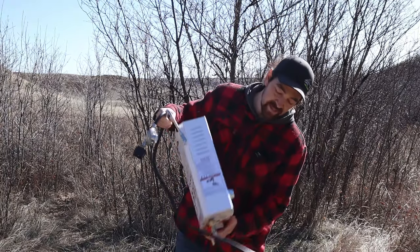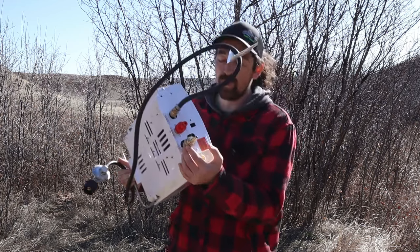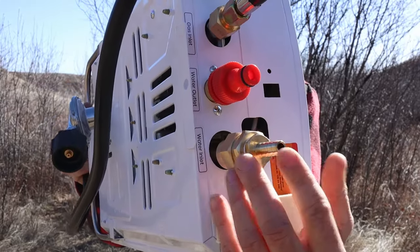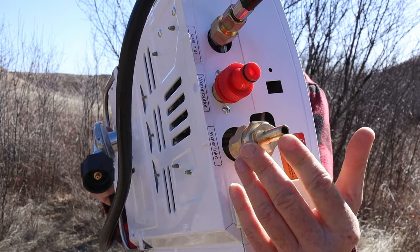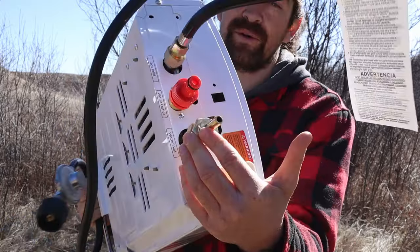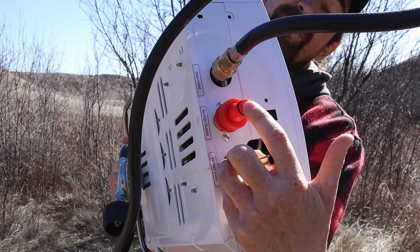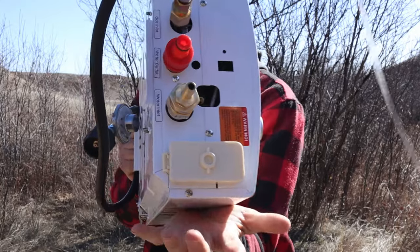One more power source you'll need is two D batteries that go in the bottom. When we hook this up, the pump outlet and inlet are both three-eighths inch, so we put a nipple that reduces down to the three-eighths adapter — that's where your water goes in. It's very basic: there's the water inlet, the outlet for the heat, the propane connection, and the battery compartment. That is absolutely it — super easy to run.